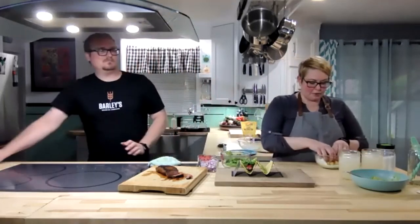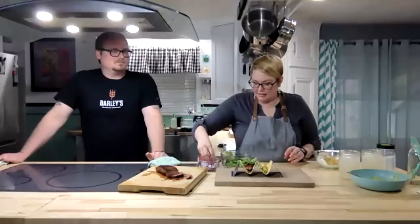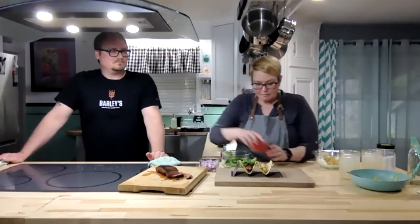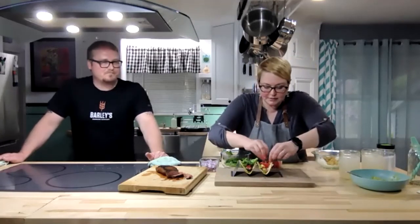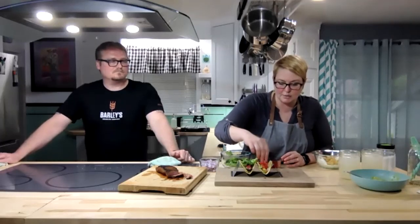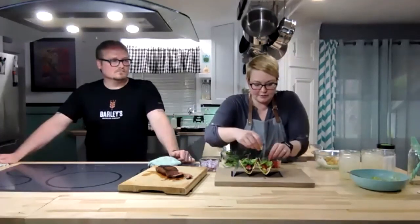For the steak taco, I usually go with a little bit of raw onion for a base layer, then two slices of steak, a little tomato — we deseeded it just to take a little liquid out — and then top it with a little bit of lettuce. We just tear it rather than chop it super fine. For the tofu taco, I put in a couple tofu pieces, then onion, tomato, and also a little bit of lettuce on top.